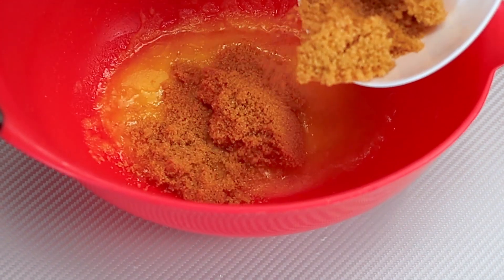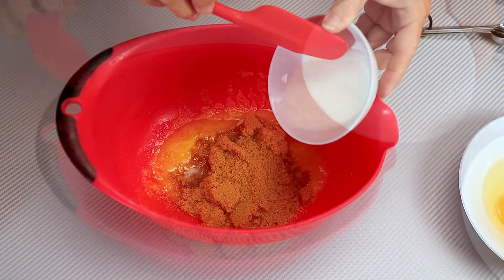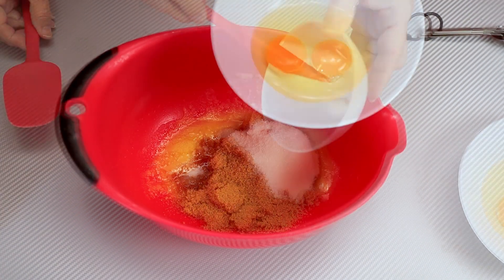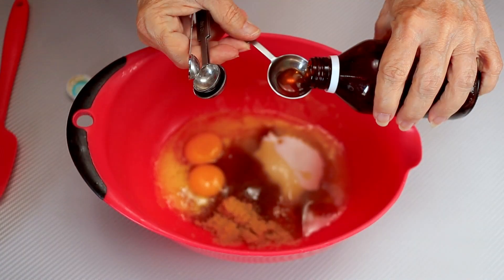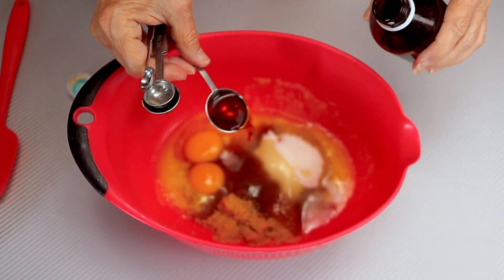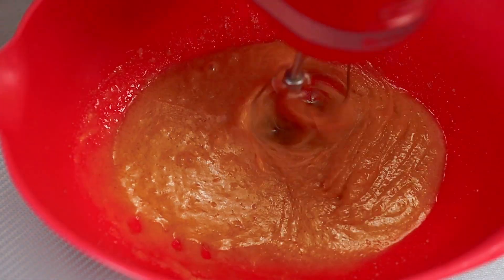Then we need melted butter, and to the melted butter we're going to add some brown sugar, some granulated sugar, two large eggs, and our vanilla. Then take your mixer and mix it until well blended.